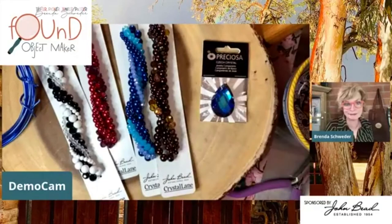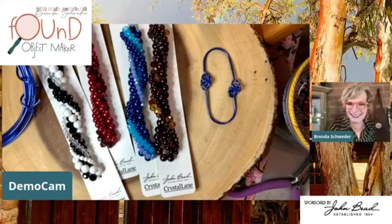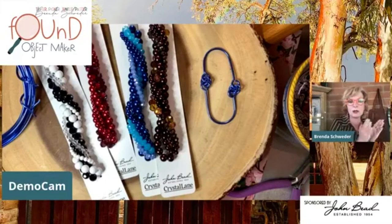Before I get too much further - thanks, Deb! Deb Flores is in the house. Hi Maria Carmen, so good to have you here. I'm going to share the link for you guys - you might have to go through this twice depending on where you're watching from - to the twisted strands I just showed you.